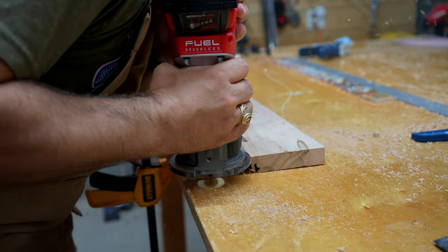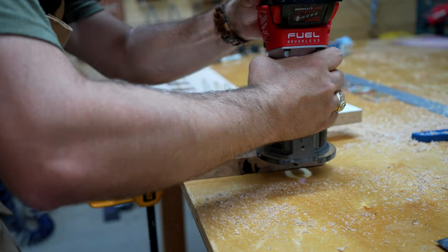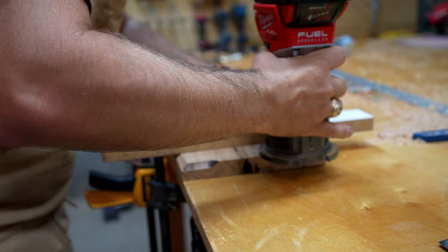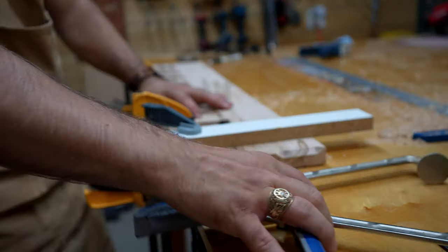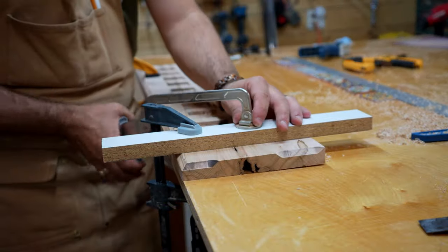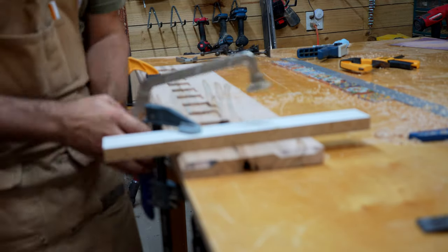Rather than measuring everything out to set up the guide, I made a chamfer at the ends of the side of the board, which gave me a surface to push the router right up against. That way I knew exactly where the flat base plate needed to run, I could clamp my guide there, and I didn't need to measure anything.